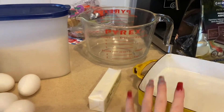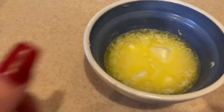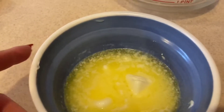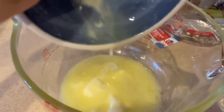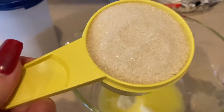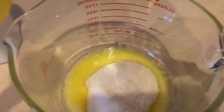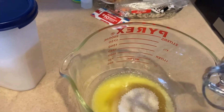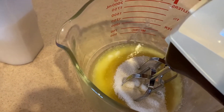You're going to want to soften your butter — not melt it. I accidentally melted mine a bit, but oh well. Put it into the bowl, then pour in half a cup of sugar. Take a mixer and mix it on high for about five minutes until it's fluffy.